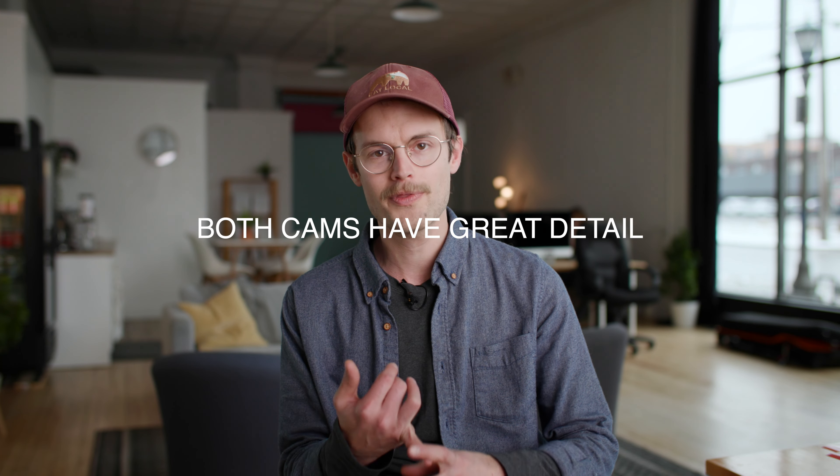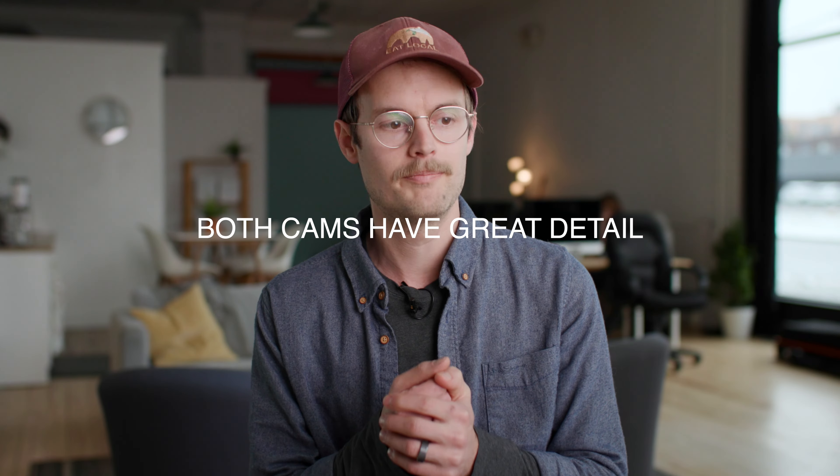This is Dane from the future. This will be a hard cut from Dane from the past. Still cloudy in St. Paul — it actually snowed today. It's the end of March. Pretty normal stuff. Not thrilled about it but that's what you get when you live here. I'm going to give a quick recap about what we found with the raw footage.